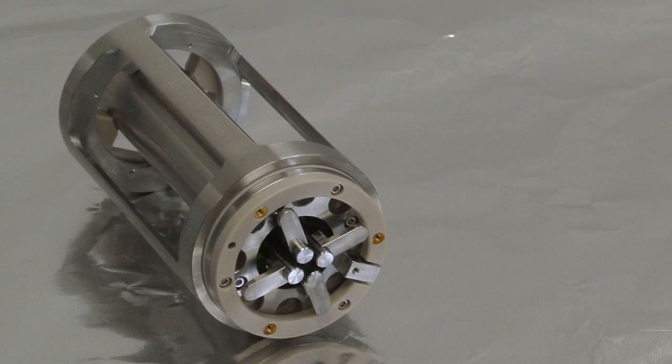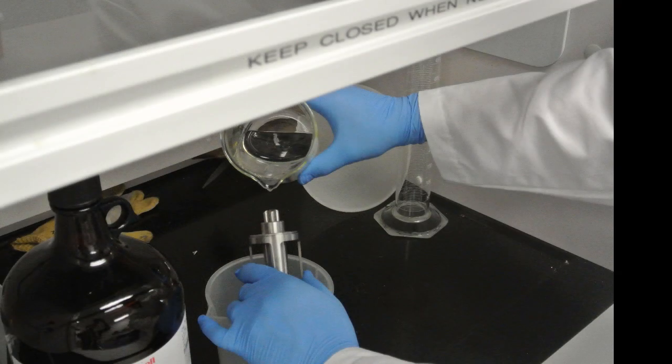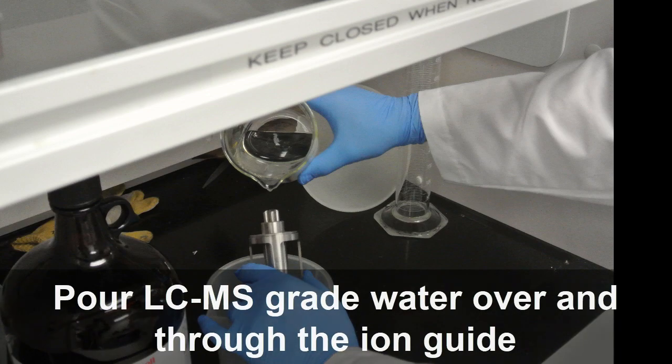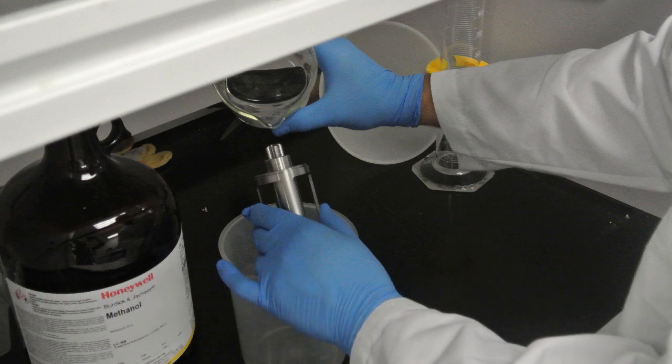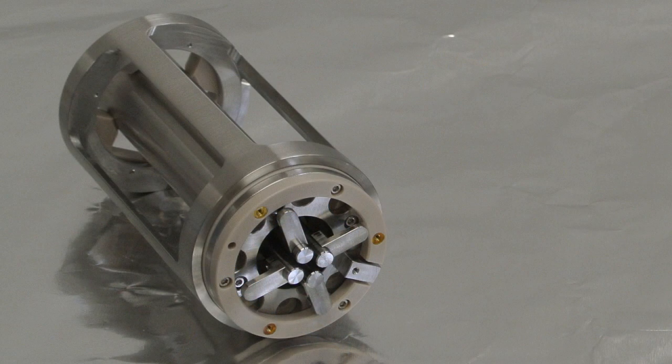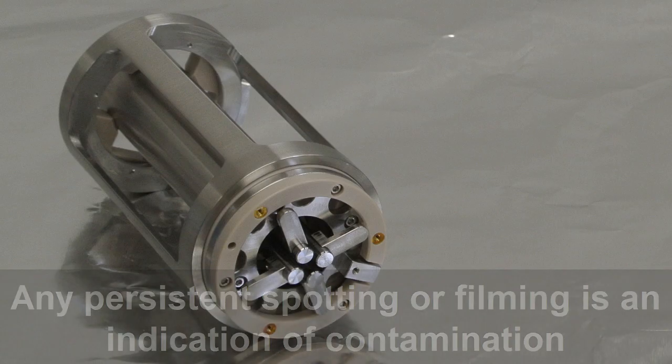You can perform a basic cleaning or an advanced cleaning of the Q-Jet ion guide. Begin by removing the ion guide and put it on a clean, stable surface. To perform a basic cleaning, hold the ion guide with the IQ-0 lens side down over a large beaker or equivalent container that will catch the solvent. Then pour LC-MS grade water over and through it. Then repeat using methanol. Then use clean dry air or nitrogen to dry the Q-Jet ion guide. Inspect the ion guide for solvent stains or lint, removing any residue with a clean, slightly damp, lint-free wipe. Note that any persistent spotting or filming is an indicator of contamination.